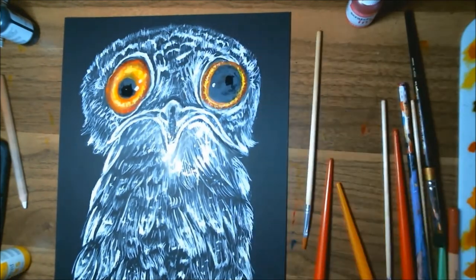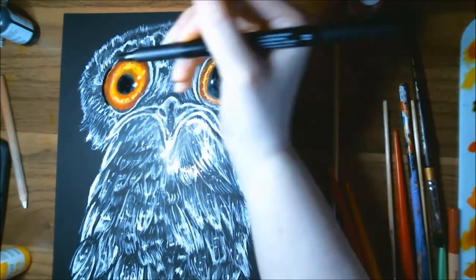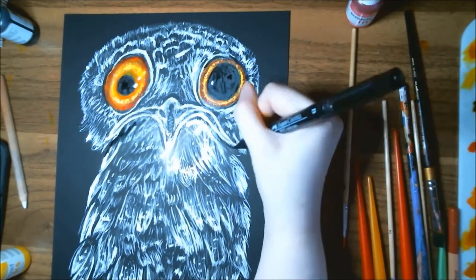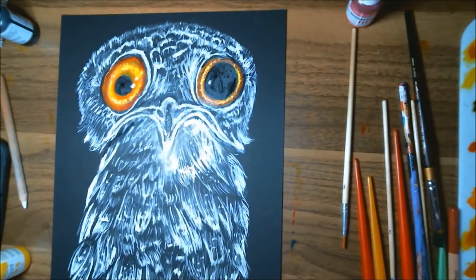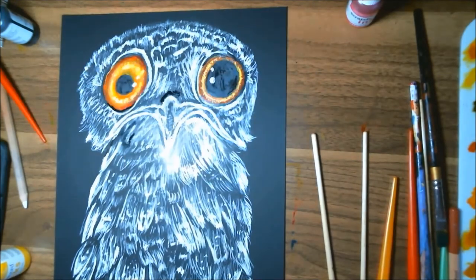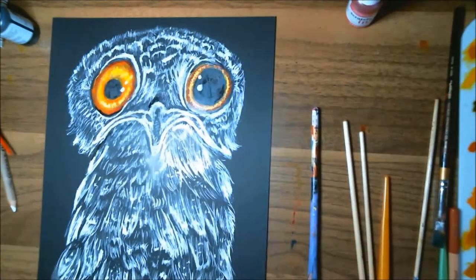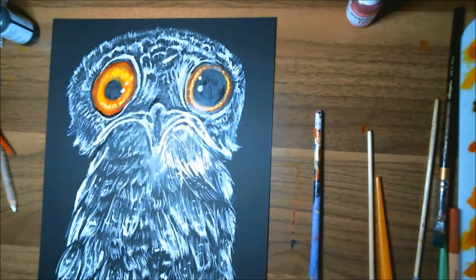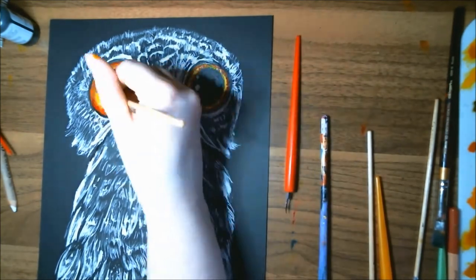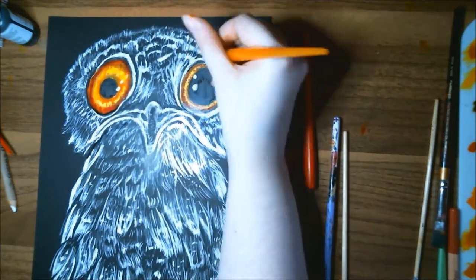I also cheated with the pupils — the black ink wasn't drying as dark as I wanted, so I pulled in a Faber-Castell Pitt artist pen, just a brush pen. Once it dried, it actually blended fairly well with everything else. I also used that marker in some other spots around the face to create a tiny bit more contrast, and I was able to cut around it a little bit with the engraving tools.